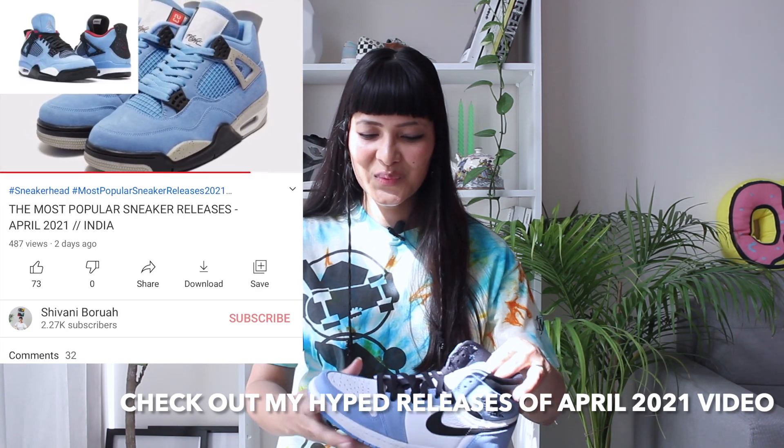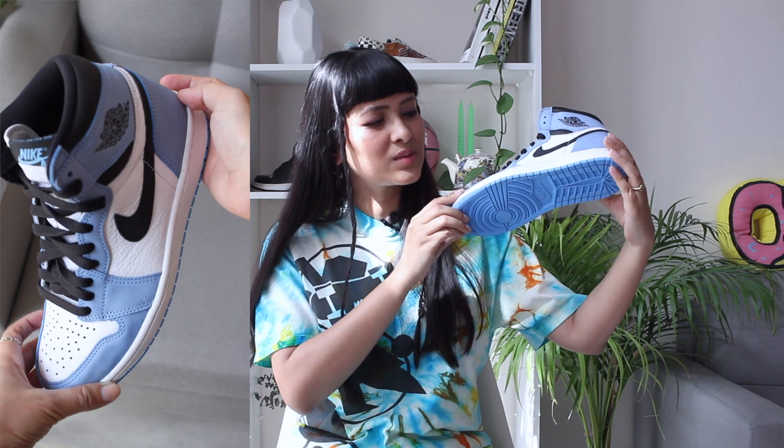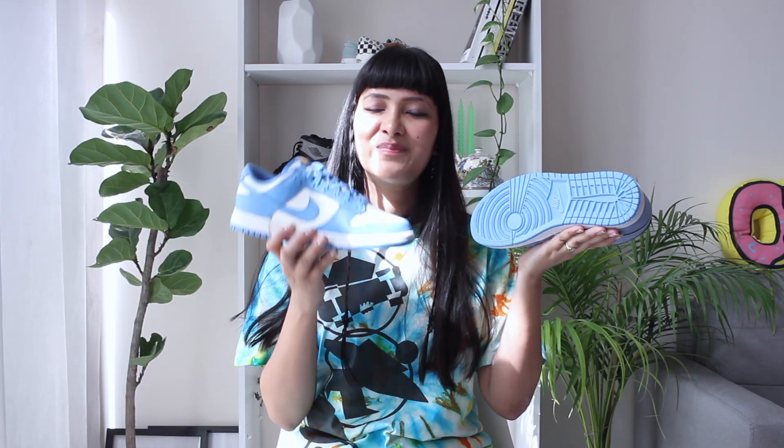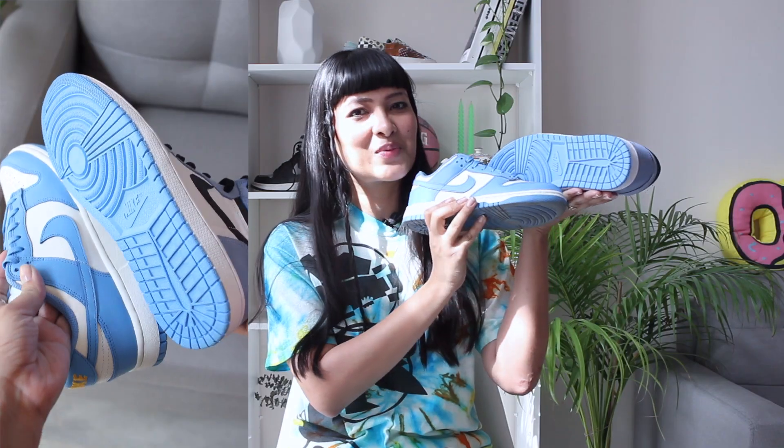Don't you feel this year we've seen too much of this UNC-inspired colorway already? It started with the Nike Dunk Low Coast colorway, then the Nike Dunk Low UNC, then this one, and we also have a Jordan 1 Hyper Royal slated to release in April. Now, the University Blue colorway is not exactly the same as the University of North Carolina colorway. The outsole is a different color tone to the upper — the outsole is more of a dusty blue, while the upper is brighter and closer to the actual UNC colorway.